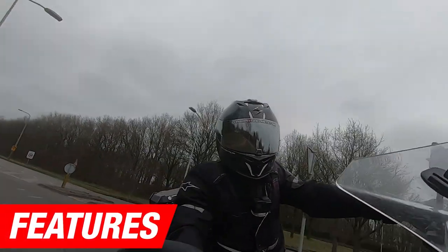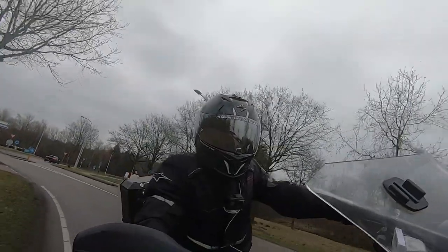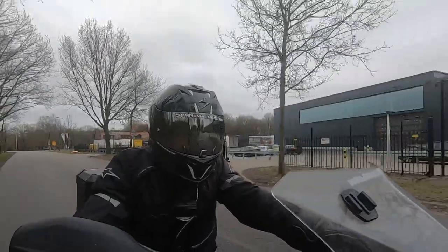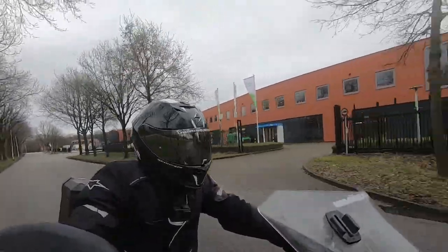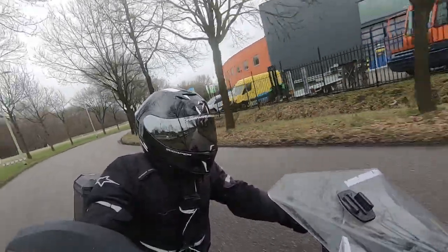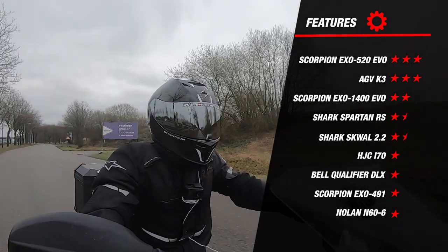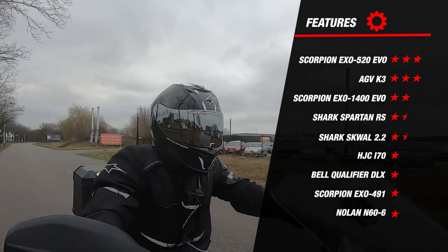We're not done yet — let's continue to the features segment. The EXO 520 is 2206 certified, which has become mandatory for manufacturers as of this year. Under the corners of the visor are speaker pockets designed for Scorpion's Exocom system. Inside the helmet are quick fit cheek pads that allow riders with glasses to easily put them on and take them off. Furthermore, the helmet is equipped with an emergency quick release, which allows you to easily and safely remove the cheek pads should the need ever arise. Adding all this up, the helmet earns 3 stars for features, placing it at the top of the list along with the K3. The other helmets earned at least 1 star less.